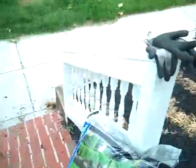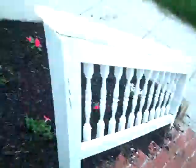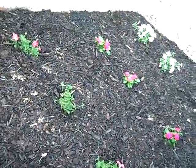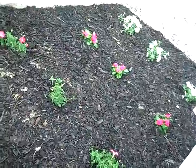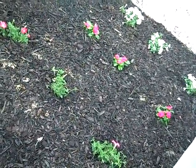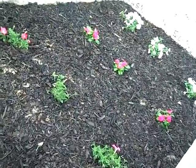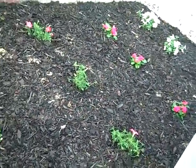Again, before and after — before and after. So like I said, this is how it should look, and in a few weeks I'll take another video of the front to see how well our garden is blooming and growing.